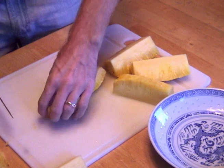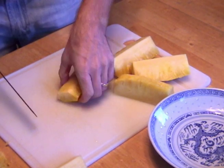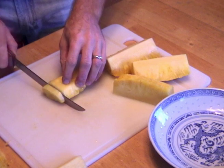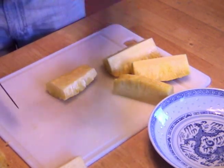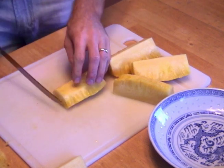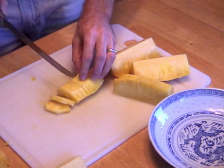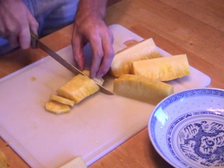Here's a curious note for you: the bottom of the pineapple is much sweeter tasting than the top of the pineapple. Give it a try — I think you'll be surprised. So you can slice your pineapple up whatever shape you desire.